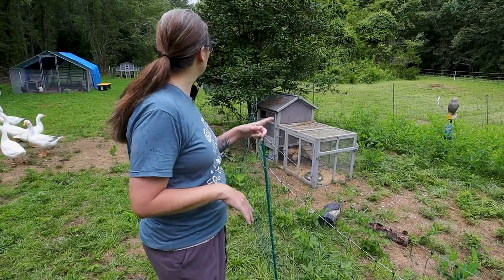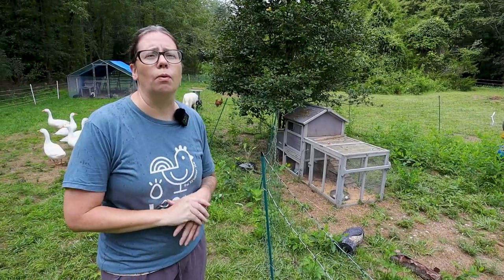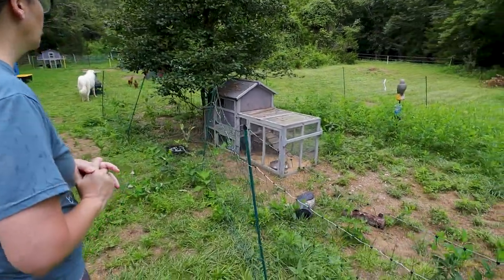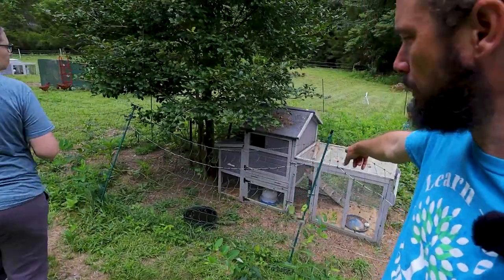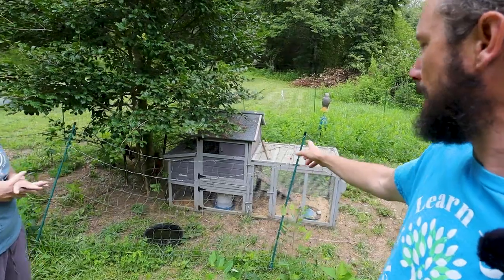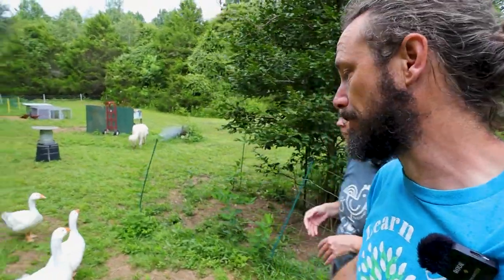These pullets are part of that breeding operation and we have Rhode Island red roosters on the other side that we're going to be integrating them in with. You'll see a lot of these little gray coops around — these are aviary-style coops. They're easy to set up, lightweight, and relatively cheap. We have a few of these around the property for different purposes, like when baby chicks are ready to go out on grass. Having several of those portable, easy-to-move coops has been a lifesaver for us.